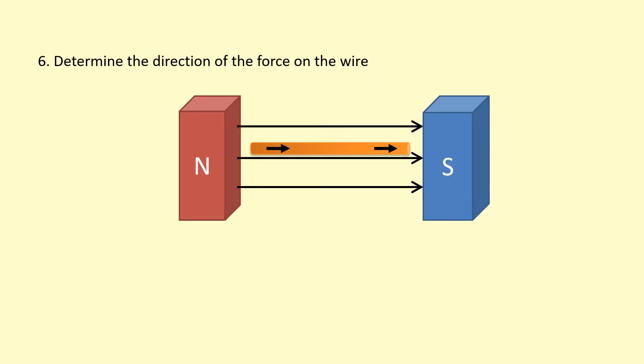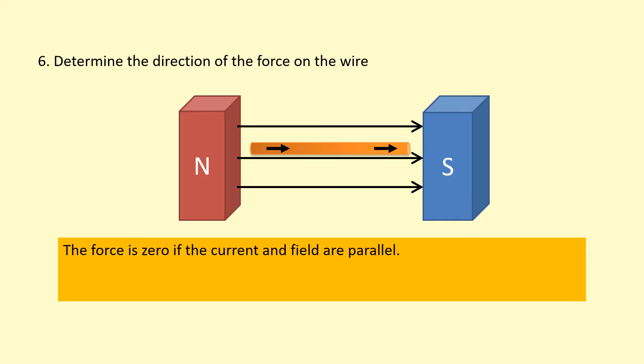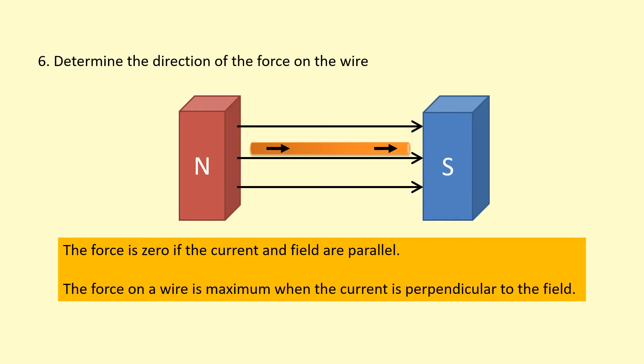What if the current is towards the right and the field is also towards the right? They are parallel to each other. In this case, the force on the wire is actually zero. When the current and the field are parallel — or even anti-parallel, meaning going in opposite directions along the same line — there is no force on the wire. The force on the wire is maximum when the field and current are perpendicular to each other. If the angle is in between, only the perpendicular component experiences a force, so the force won't be as large. If they're parallel, there's no force at all.